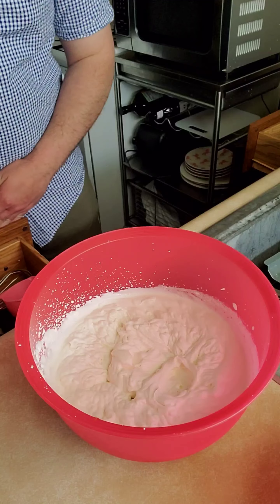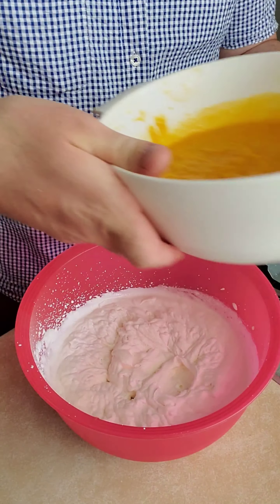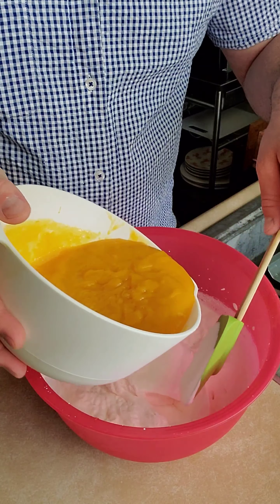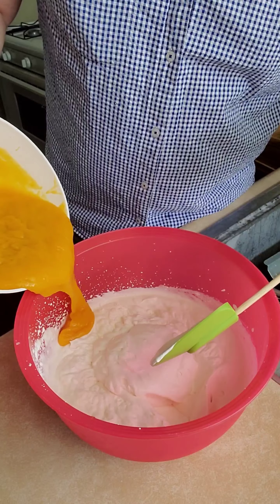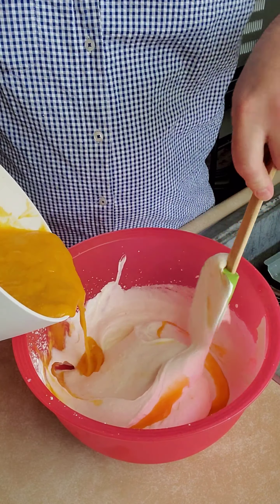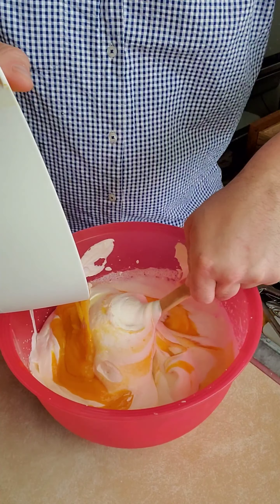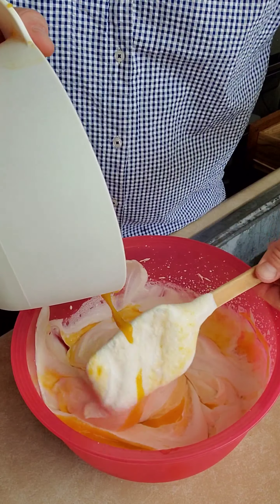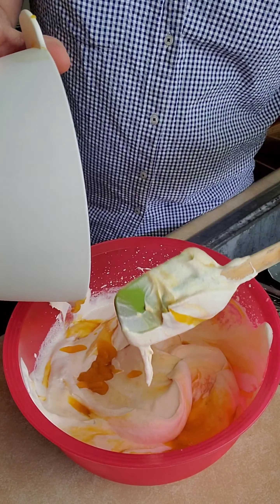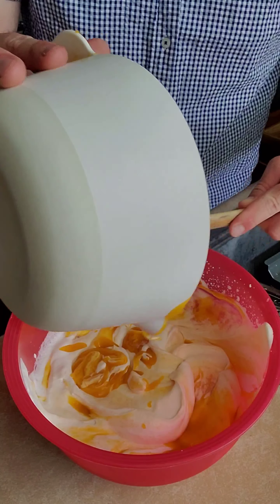Now let's fold them in together. The point is you fold it, you don't rush it. Take your time — I don't want to whip this up too much, I'm not like an expert. I don't even know if I want to mix it all the way — I kind of like the tie-dye thing going on. The whipped cream is really good and so is the mango.